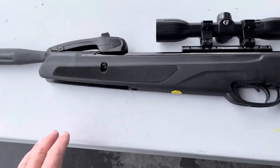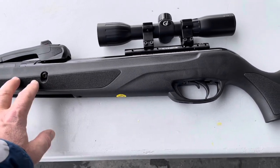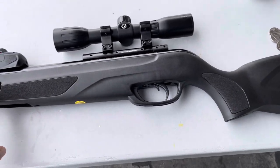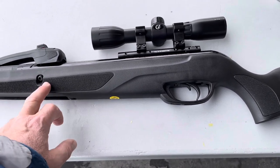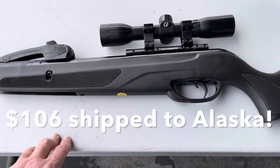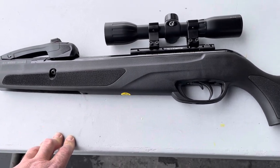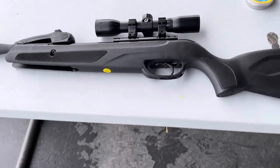I'm pretty excited about this gun. I bought it directly off the Gamo website and it was a remanufactured model. So I only paid, round numbers, $106 for this gun — that included the scope and the shipping. The gun itself was $68 because they had a coupon which knocked the cost down.